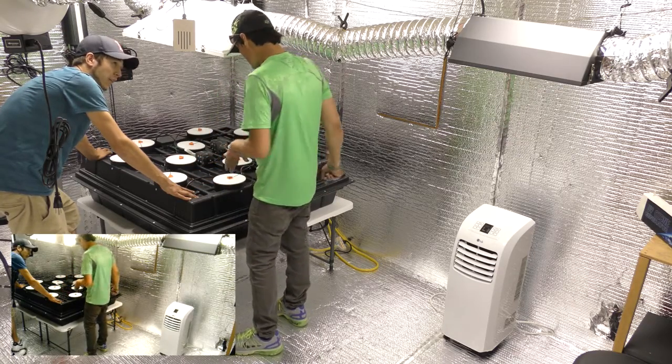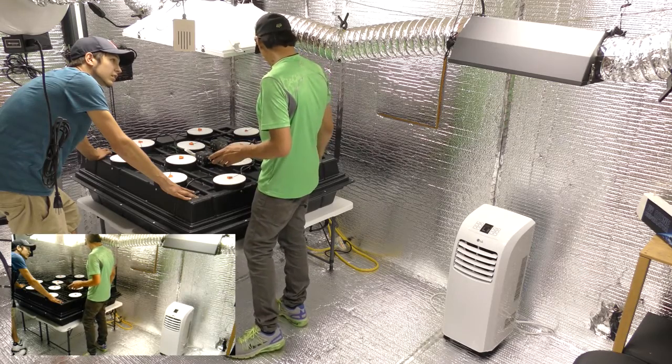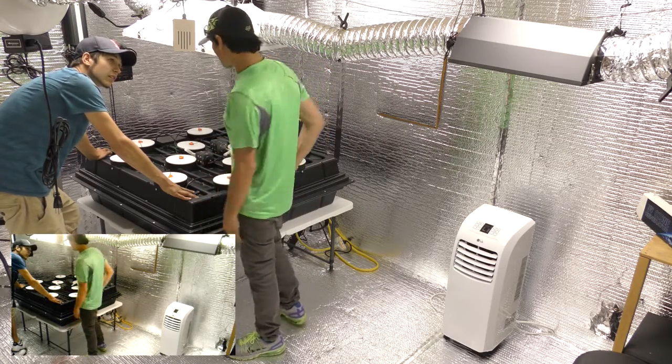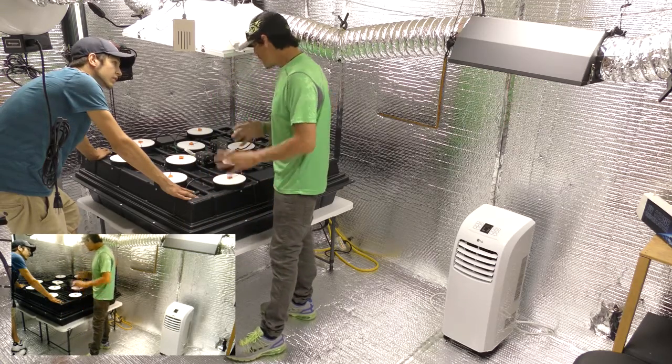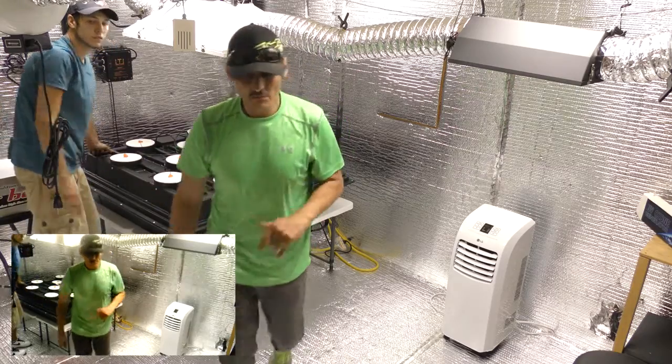What type of plants — fully grown plants already? No, we're going to take some clones out of that cloning machine out front. We have a clone machine running. We've had some cuttings in there for like five or six days. They're all rooted out and we're going to put them in. As a matter of fact, I'm going to go get some right now.